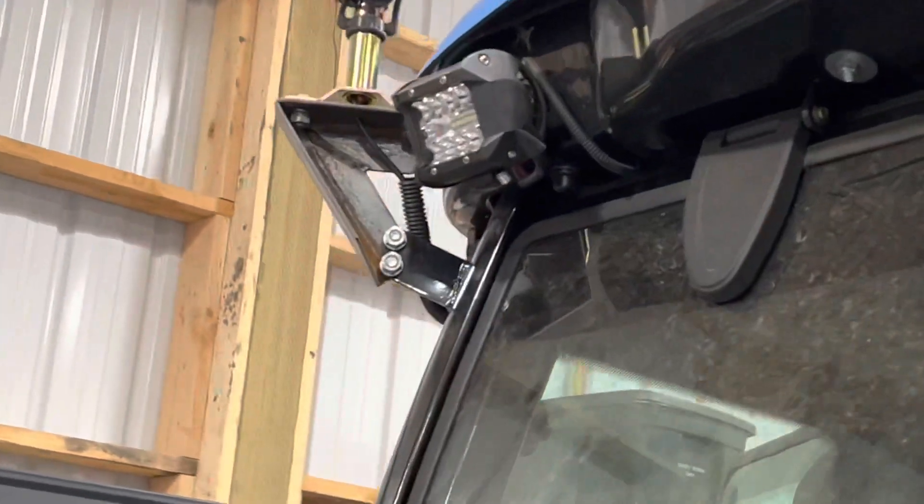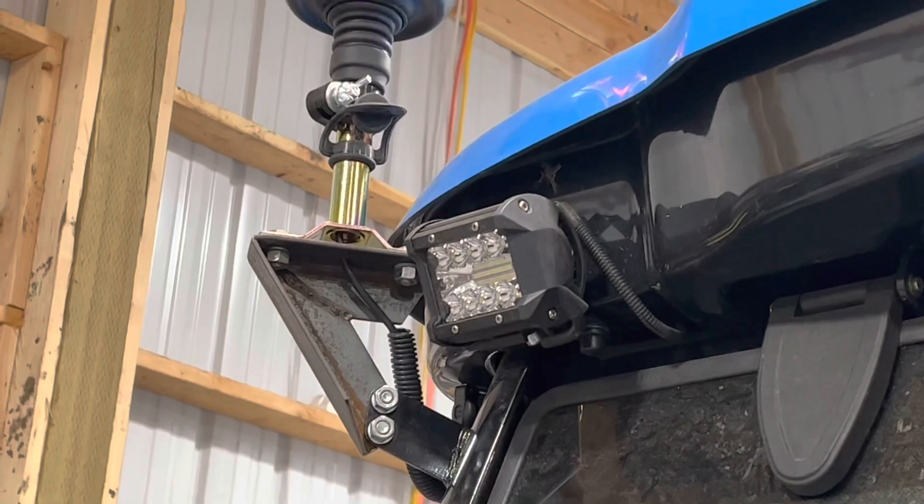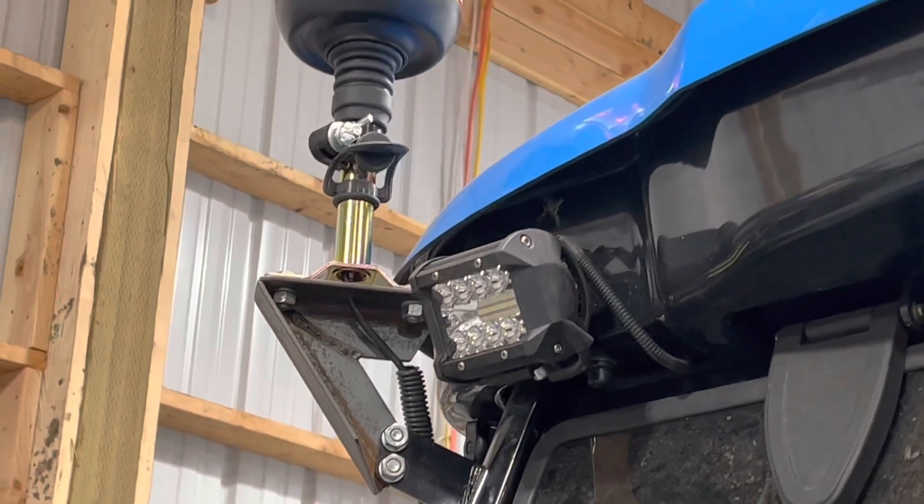And then a hole that the wire can run down through. This is a shot of the backside of that bracket, and you can see where I bolted it — I bolted the base of the light to that bracket.